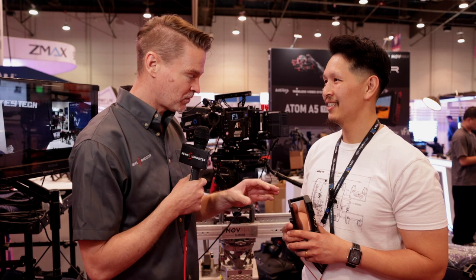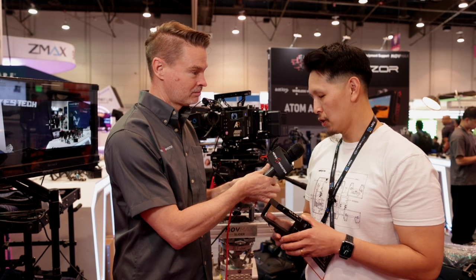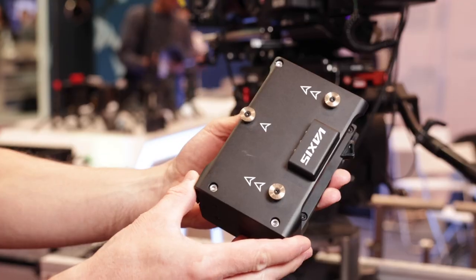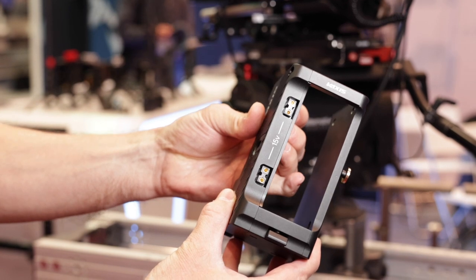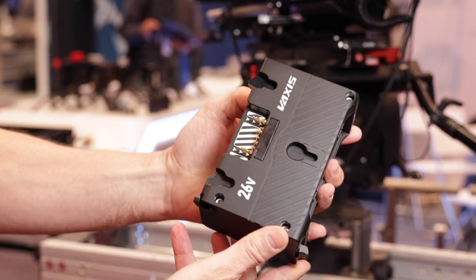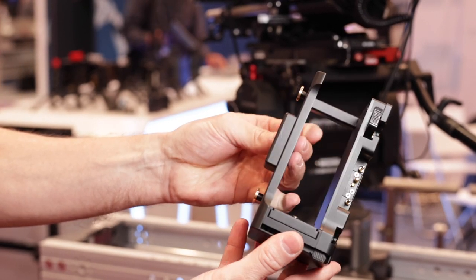You've got a new cradle that's been developed in conjunction with Core SWX that's specifically for the Alexa 35. So this cradle right here, we've been working on it for close to a year now. When we first saw the Alexa 35 announced, we realized our transmitter as well as other transmitters on the market — all 14.4 systems — are not going to work in this piggyback style anymore. And so we contacted Core to see if they were interested in partnering with us.